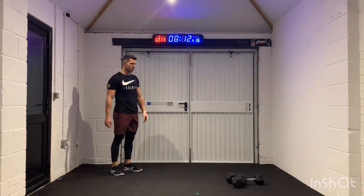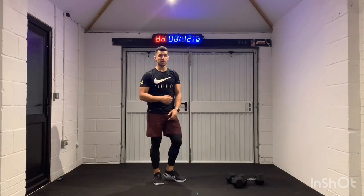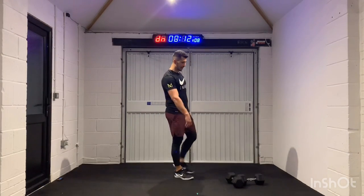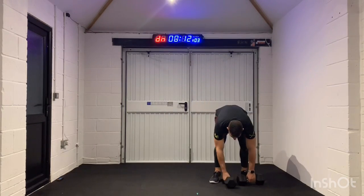Beautiful work. We're going to go back to those bicep curls — we're really going to burn them out. We're kind of coming up to that halfway mark. Pretty good, ten minutes in.